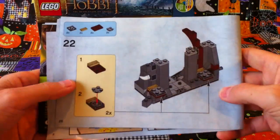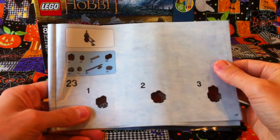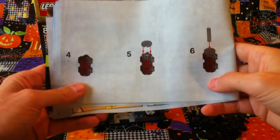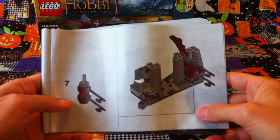This is where we finished up last time. Now we're going to move to building some extra little pieces, which will then be added to this piece here.